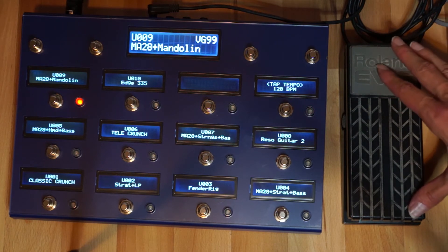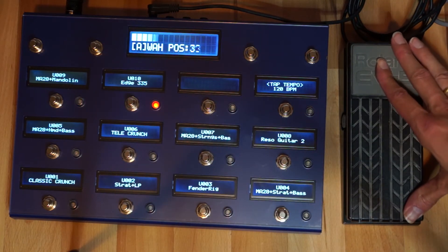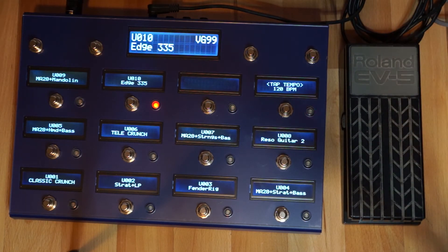The V-Controller also supports expression pedals. As you can see in the display, it will show the specific parameter that is being updated on movement of the expression pedal.